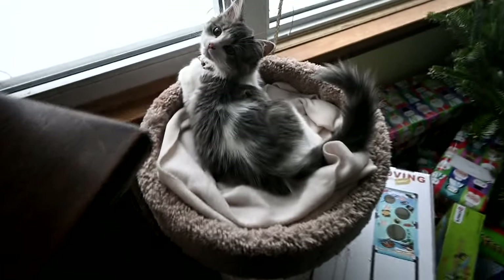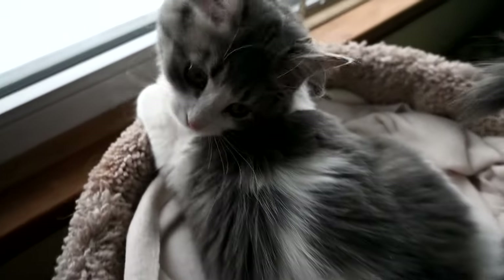Hey guys, welcome to this video. You guys know Sam is an avid Temu purchaser — he purchases so many things every day on Temu. I'm going to show you some of them today. A lot of them will be equestrian related, but first I'm going to show you our tawny little kitten and how cute she is.